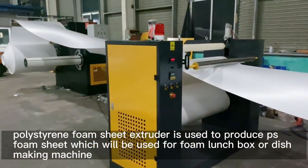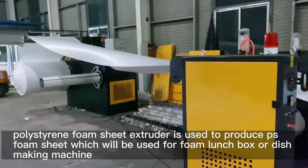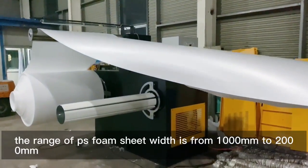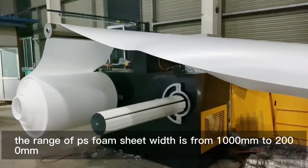The polystyrene foam sheet extruder is used to produce PS foam sheet, which will be used for foam lunchbox or dish making machines. The range of PS foam sheet width is from 1000 mm to 2000 mm.